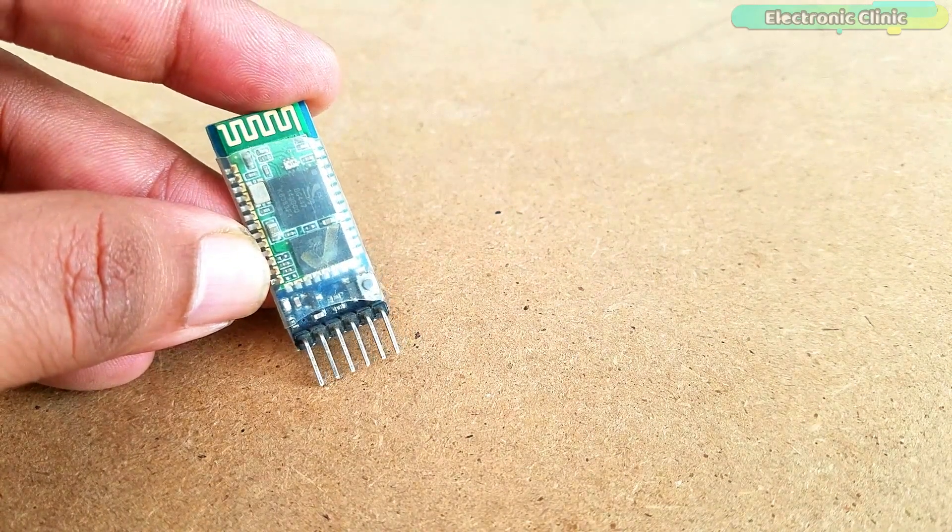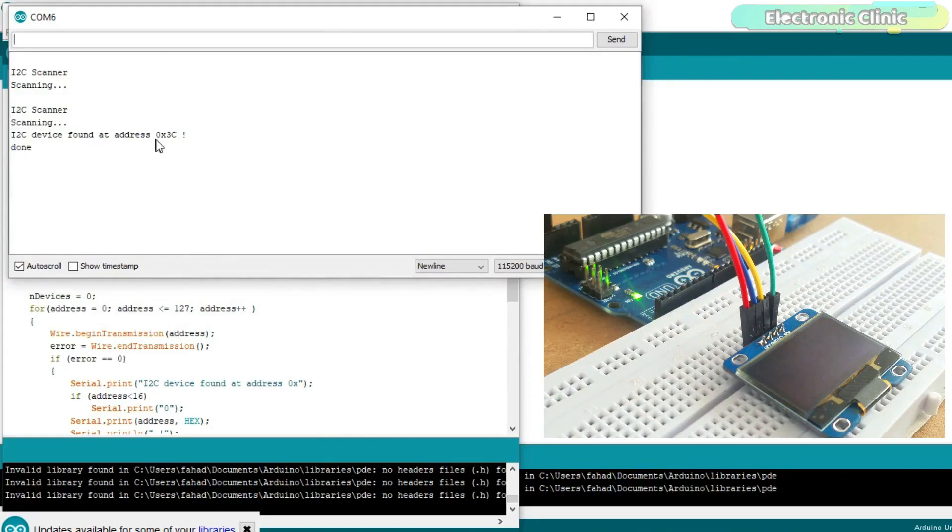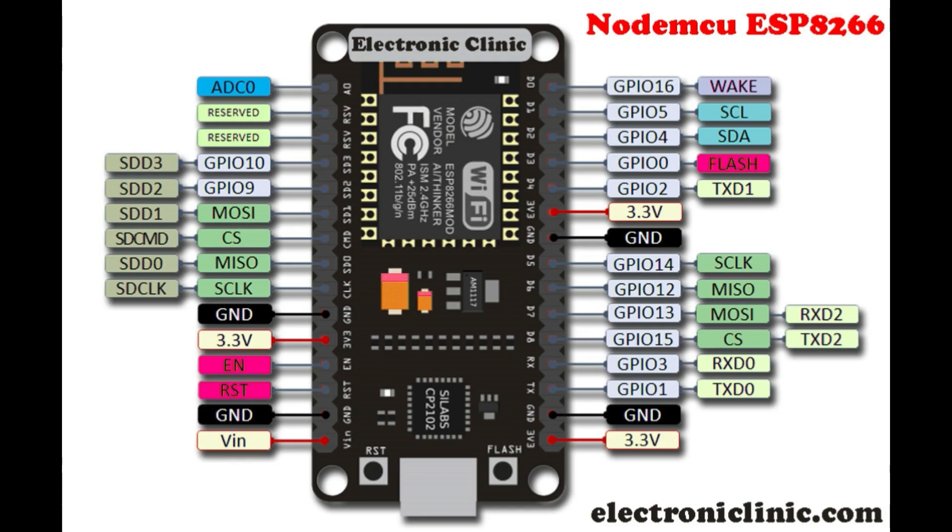Just like the Arduino Uno and Arduino Nano, NodeMCU ESP8266 is also provided with the I2C bus. D1 is the SCL which is GPIO-5, and D2 is the SDA which is GPIO-4. Using D1 and D2, multiple I2C supported devices can be connected. Every I2C device has a unique address which can be found using the I2C scanner code, downloadable from electronicclinic.com. The NodeMCU ESP8266 also has two serial ports for devices that support serial communication, so I will connect the HC-05 Bluetooth module to TXD0 and RXD0 on GPIO pins 1 and 3.